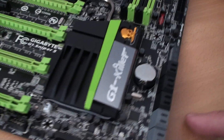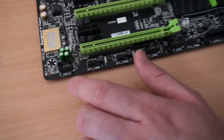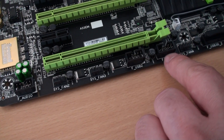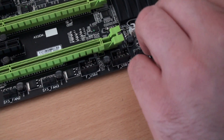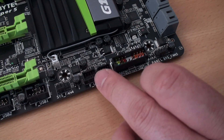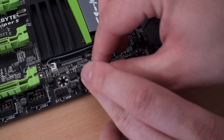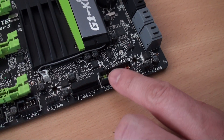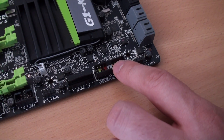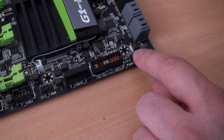Carrying on around the board, we can see all the front panel headers: front panel audio, another system fan header (4-pin), another one, four-pin USB 2.0, USB 2.0, and another USB 3.0 here which comes with a nice little dust cap. So we've got two lots of USB 3.0 headers — one down here and the one we spoke about earlier. There's also another system fan header (4-pin).